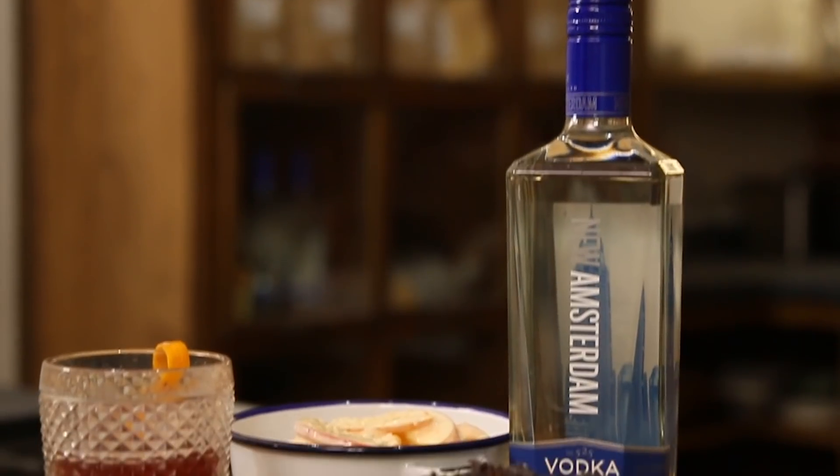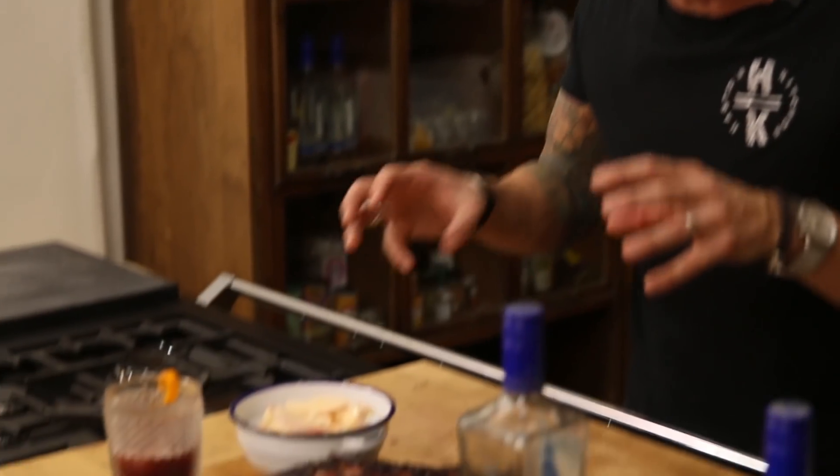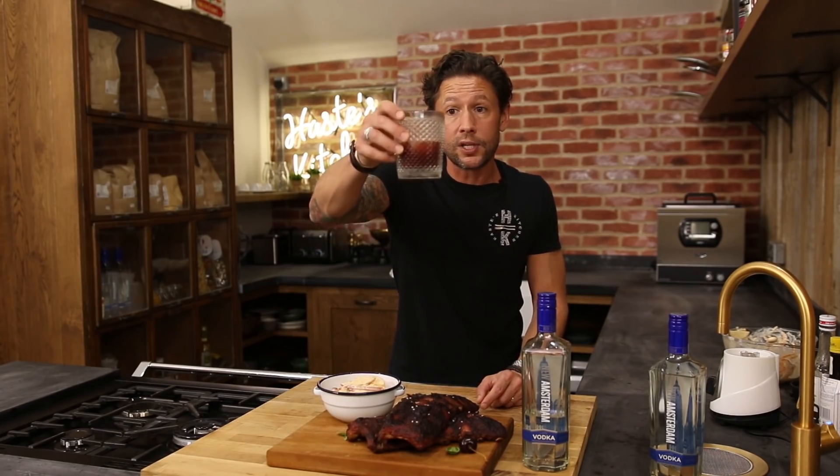Hey everyone and welcome back to Hayes Kitchen. I've paired up with New Amsterdam Vodka where they've set me a challenge to make a couple of really interesting dishes. I've done a smoked cherry vodka infused baby back ribs with an apple yogurt slaw and my version of a vodka old-fashioned.